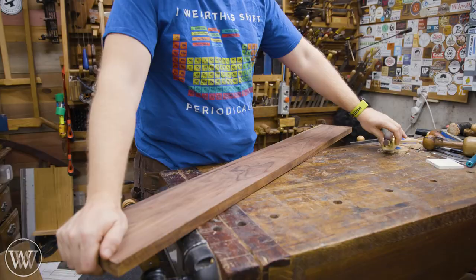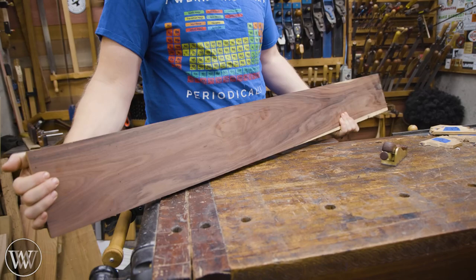A plane of this caliber requires something of this — rosewood. Let's have some fun with that.